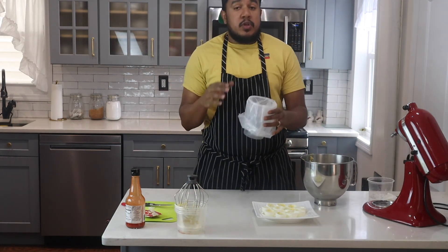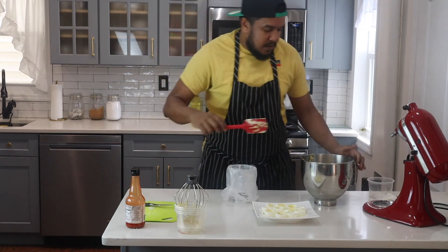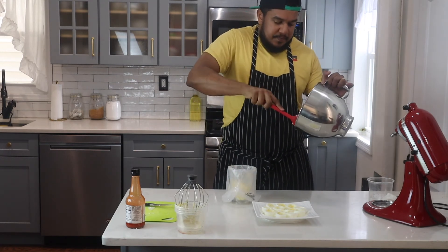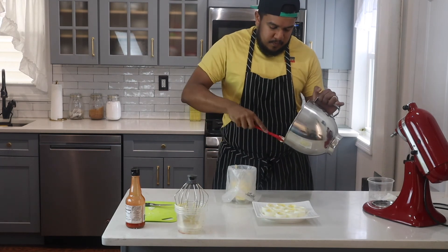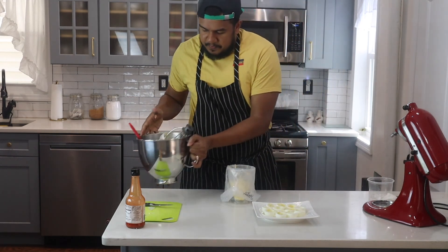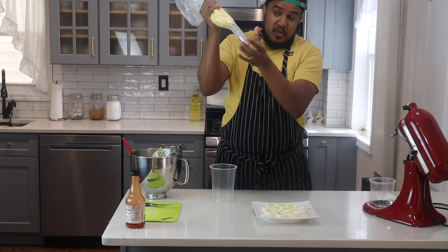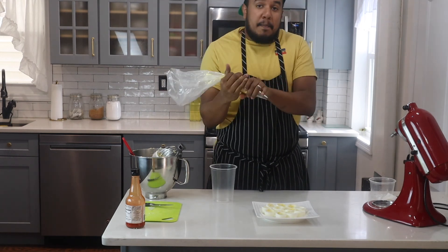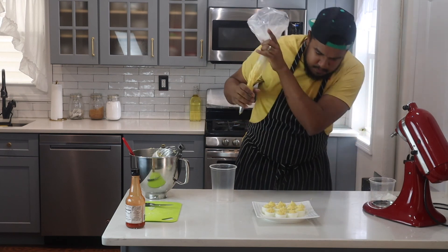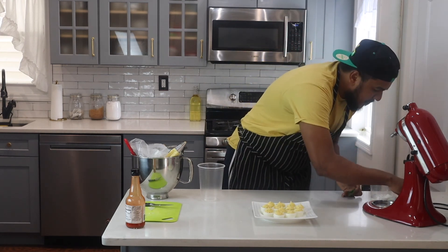I've put my pastry bag into a tall container and folded over the edges so it'll be easy to put my filling in without a mess — that's a nice little trick. Pop the filling in, the pastry tip is already on there, and then I'll fill my eggs.